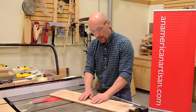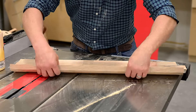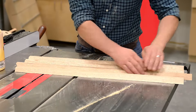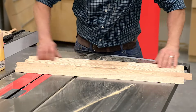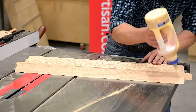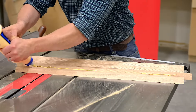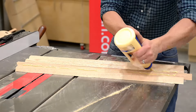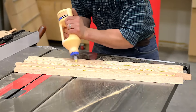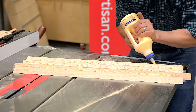With my packing tape down, I'm ready to fold my mitered leg together. I'll flip it over to expose the miters, get rid of any dust that's in the miter, and put glue in the miter. I don't have to be particular — give it a good squiggle on each miter. I do my outer miters last so that the glue doesn't make a mess.